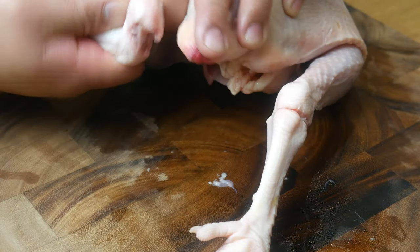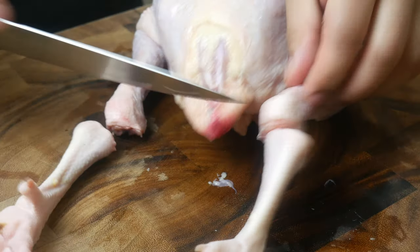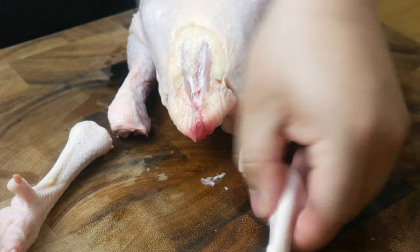Next, we're going to take off the feet. We're going to grab the chicken by the feet, snap off the kneecap, and just like the wings, slice it off.